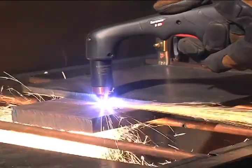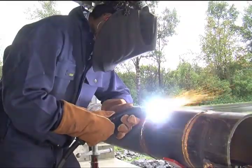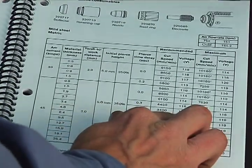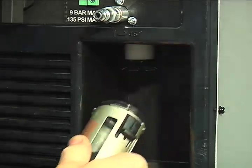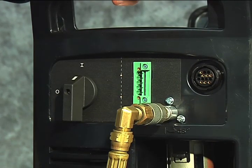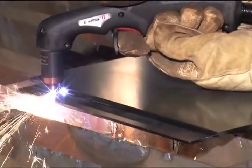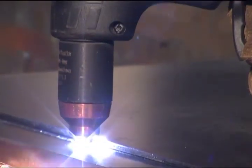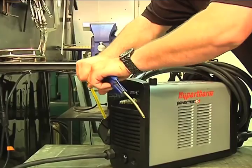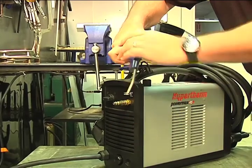Cut quality and consumable life are two very important factors for operators. To ensure that the torch consumables last as long as they are designed to last and perform to Hypertherm specifications, follow the instructions in this video and refer to the operator manual for more information. A number of factors determine how long consumables last: air quality, piercing technique, length of average cut, operator skill, material thickness, and material type each play a role. Reduced system performance and cut quality are often caused by poor air quality, so be sure to maintain clean, dry, oil-free air.